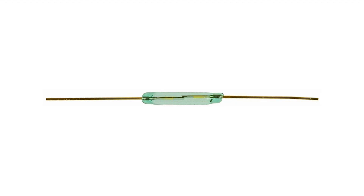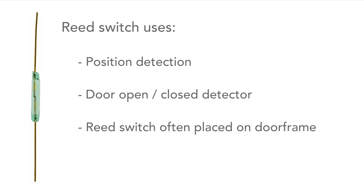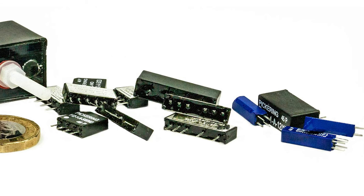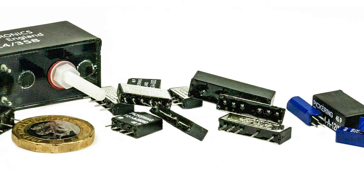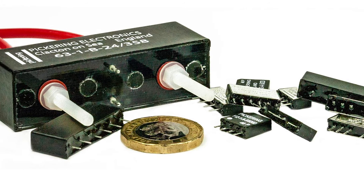Reed switches on their own can have many uses. For example, detecting when something is open or closed — a door is a common example. The switch is located on the door frame and the magnet on the door. Reed switches also form the main element of a reed relay, and they are used in electronics as fast-acting mechanical switches.